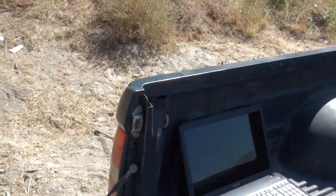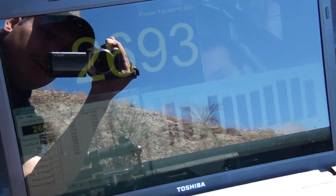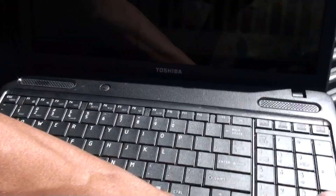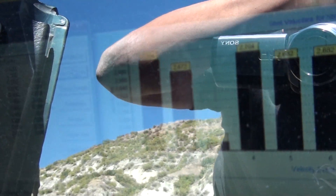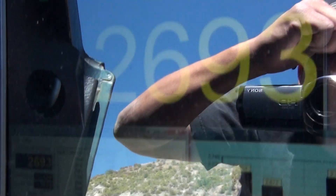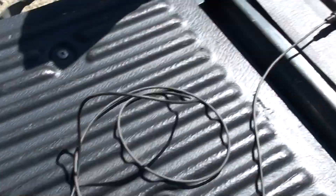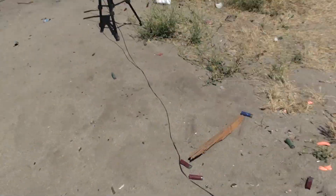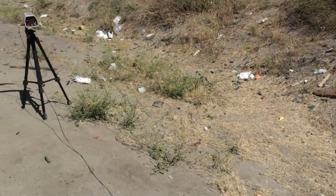The cool thing about it is I can display it on my laptop. I picked it up for about $130, and the software is about $50, with a little string going across.